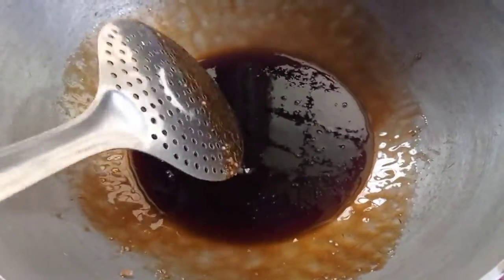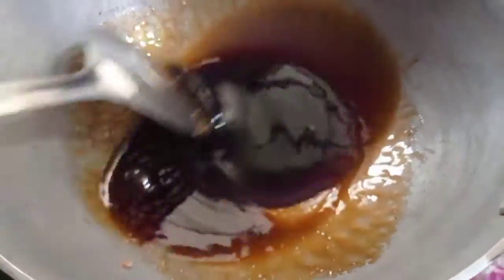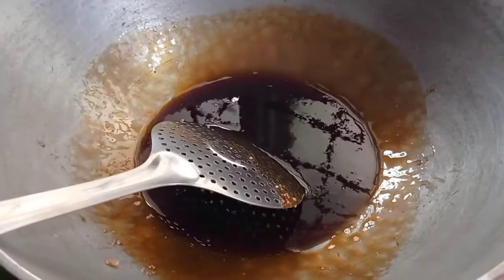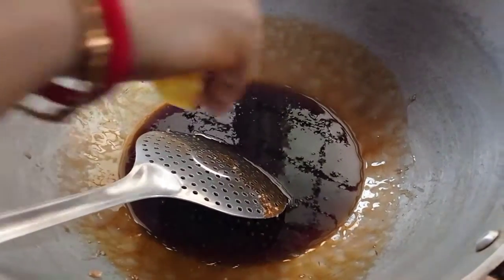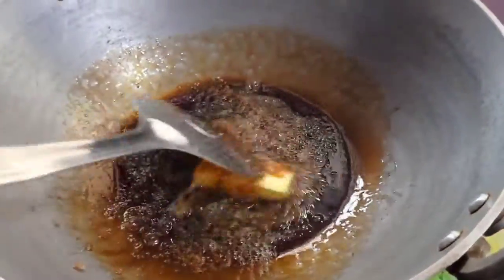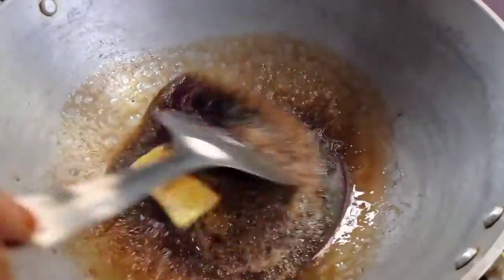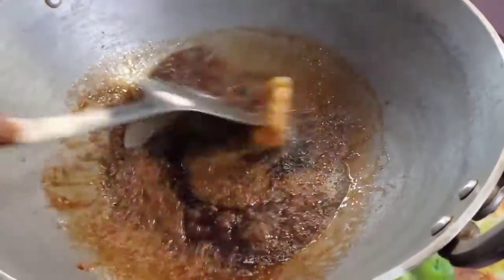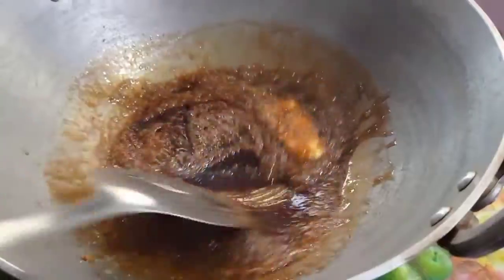You can do it with butter. Put butter in for a butterscotch flavor. We will add caramel in with the butter.